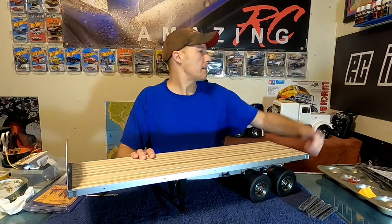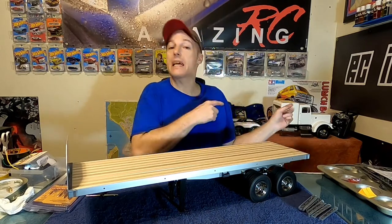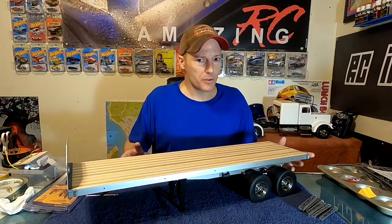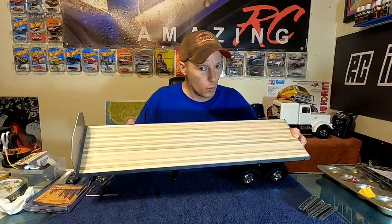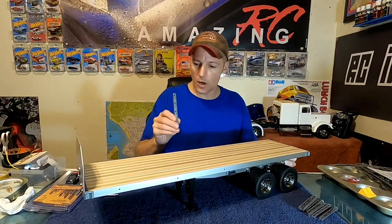What's up guys, welcome back — AmazingRC, Brian here. Working on the Tamiya flatbed for the old Tamiya Grand Hauler, working on Bag D this evening. Bag D's got some really cool stuff in it — finishing this thing up. It's got obviously the really nice wood, the headache rack, and also these really cool uprights.